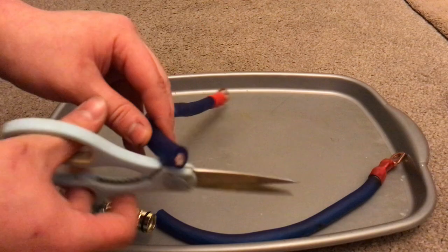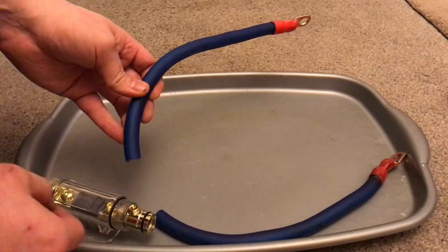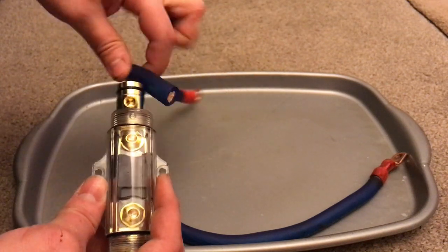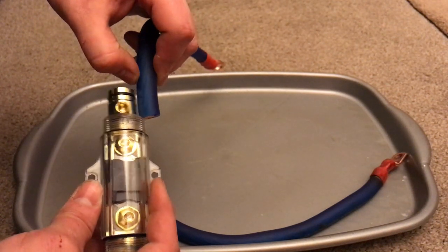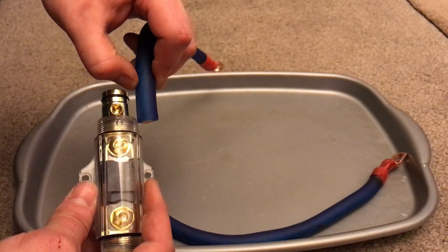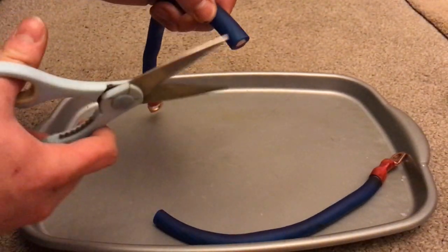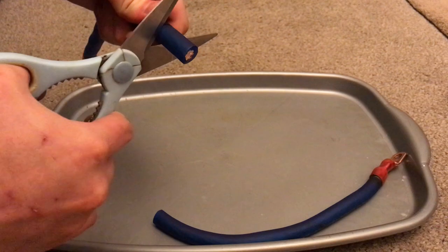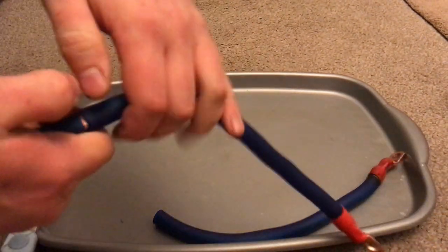Now we're ready to strip the insulator. To know the length of where to cut, just put it next to the actual fuse holder and use your thumb as a guide. Put the scissors next to your thumb, chop away — be careful not to chop any copper strands though — and then pull it off.